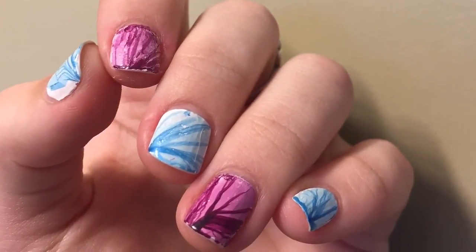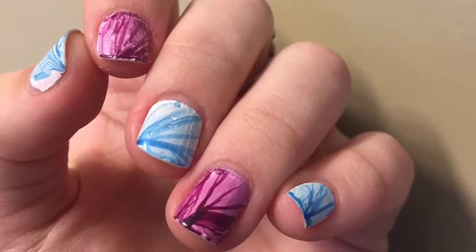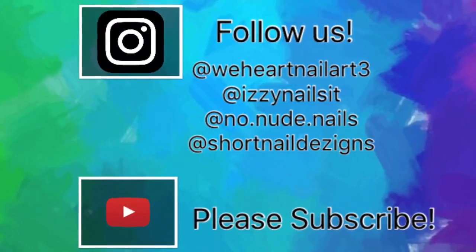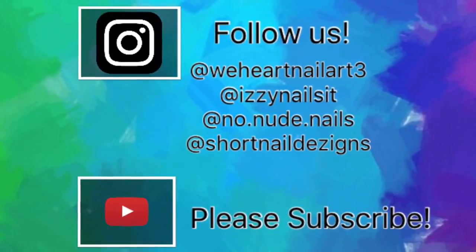Alright, there's the final look! Thank you so much for watching this video! Make sure to follow me on Instagram at izzynailsit and don't forget to subscribe to this channel for more nail art. See you next time! Bye!